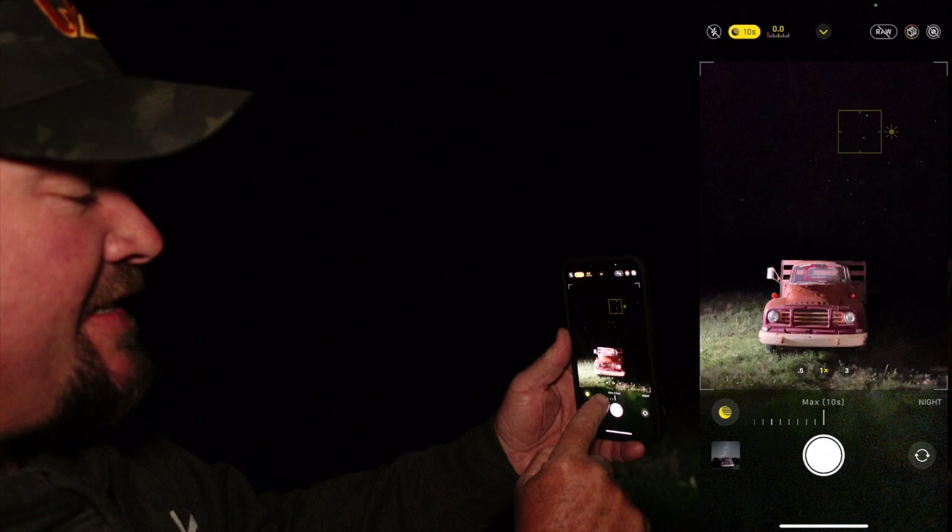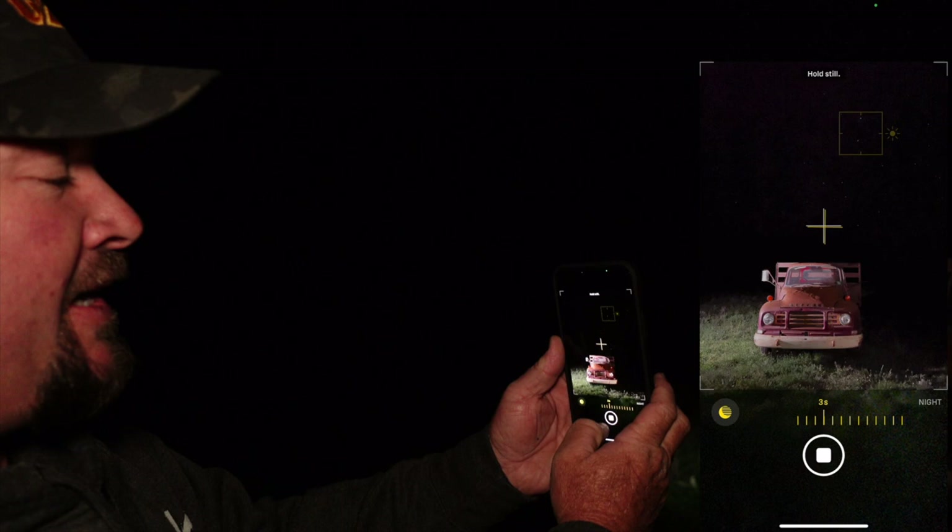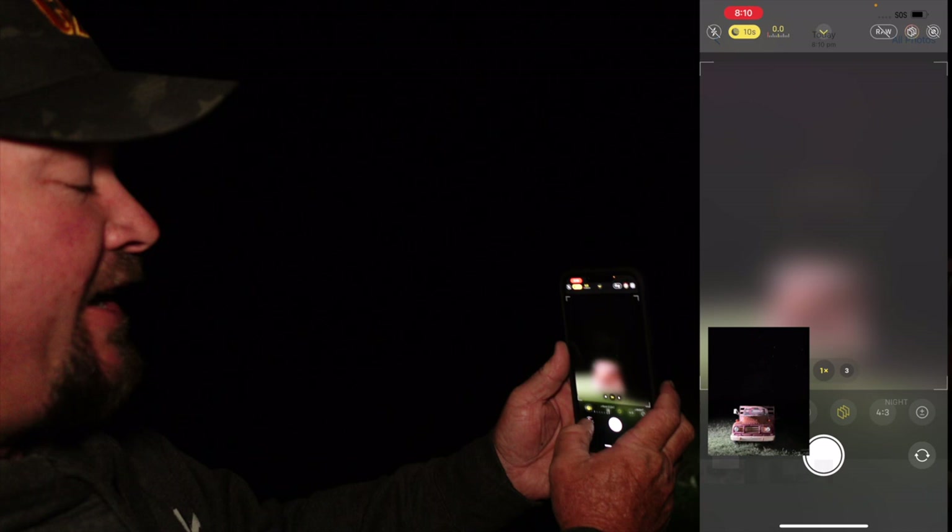I'll just touch on the stars, hit the shutter button, and it's recording right now. A little cross will appear, and two of them will appear if you're moving too much. It's basically there to help you guide the camera so you're not moving around too much. For a handheld shot, that's not too bad. I don't think that's any better than what the 12 was. I think the telltale is going to be putting it on a tripod and shooting for that longer period. I've got a feeling it's going to be better, so let's do that.